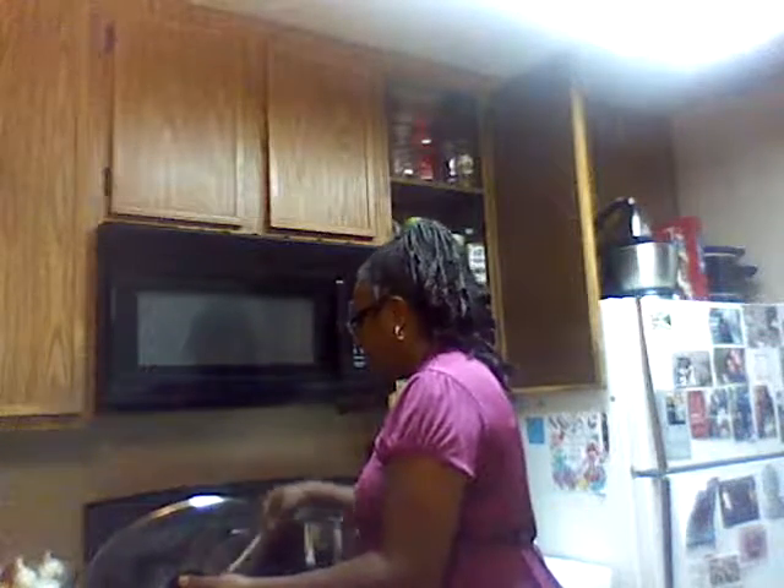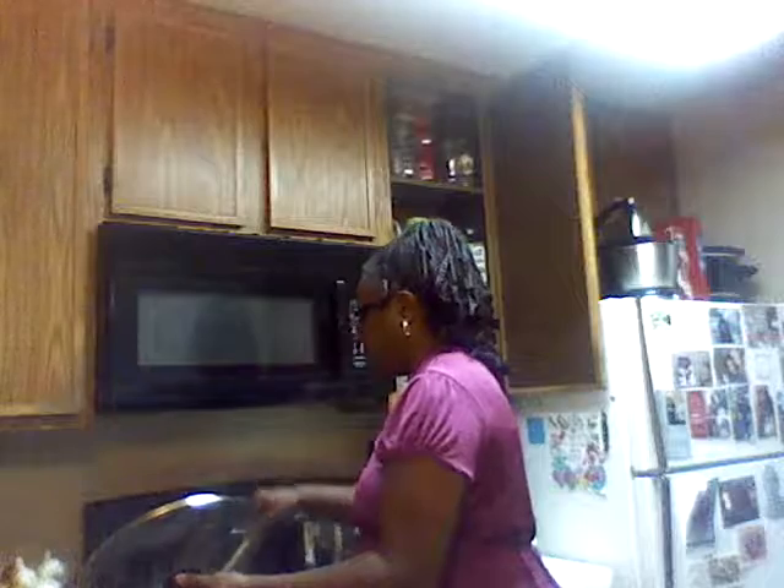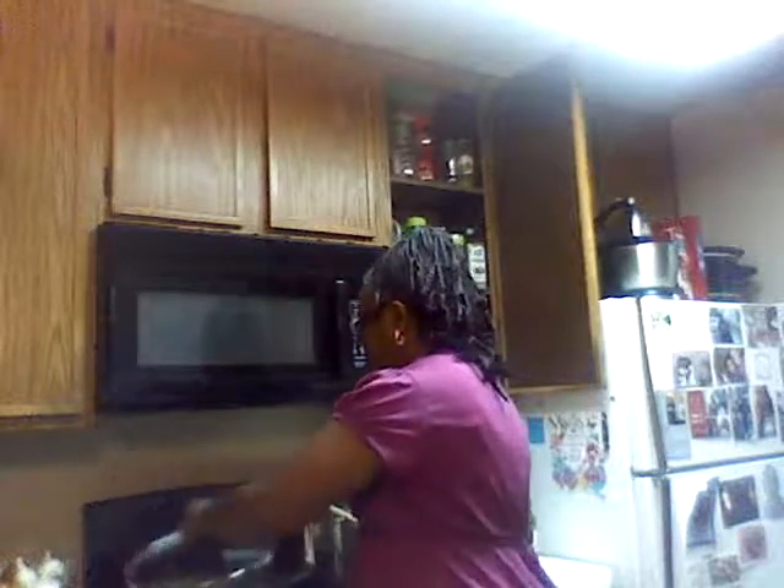Let me see how this is looking because I'm getting ready to add my alfredo sauce. Oh yeah, this is good now y'all. So let me add my Barilla creamy alfredo sauce to this. I got Anita Baker going in the background because I like to listen to music while I cook.